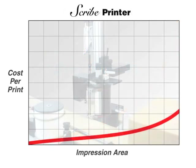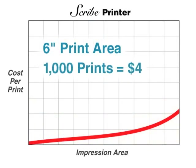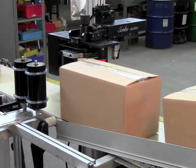The Scribe printer is designed specifically to overcome these size limitations at a lower price point. The Scribe provides a 6-inch tall print field at an operating cost of $4 per 1,000 prints. The Scribe print system has two components.